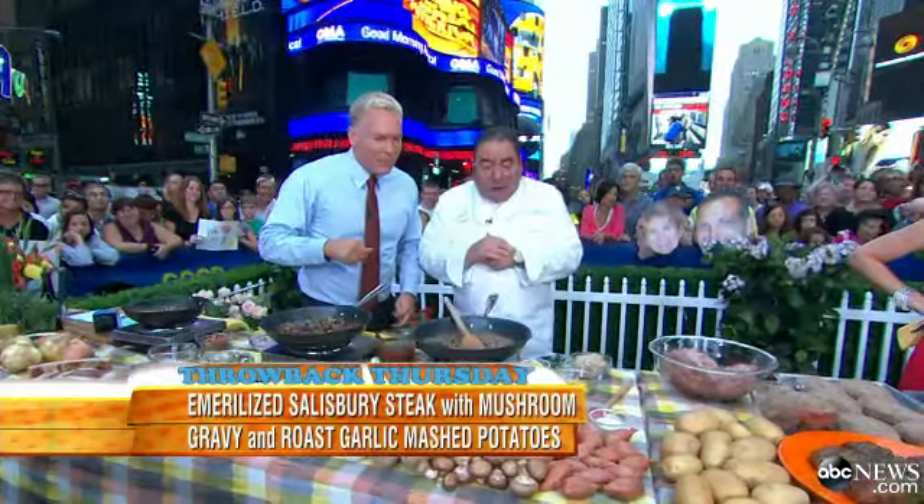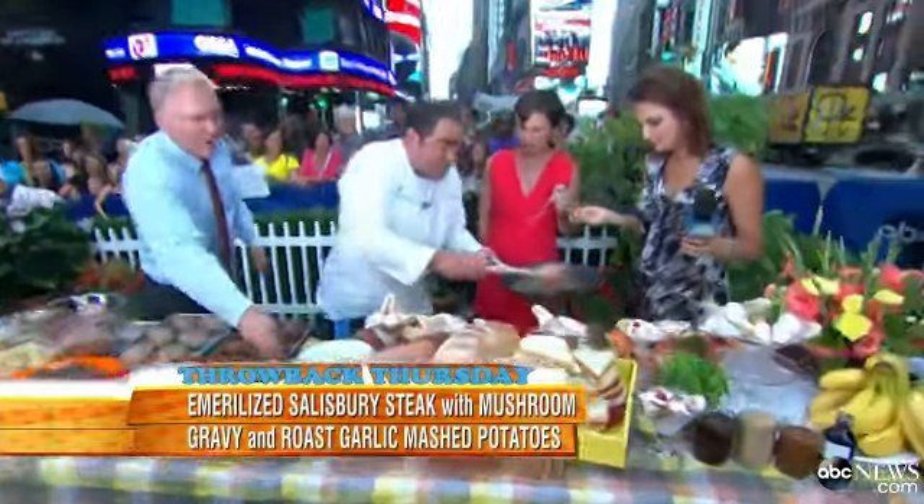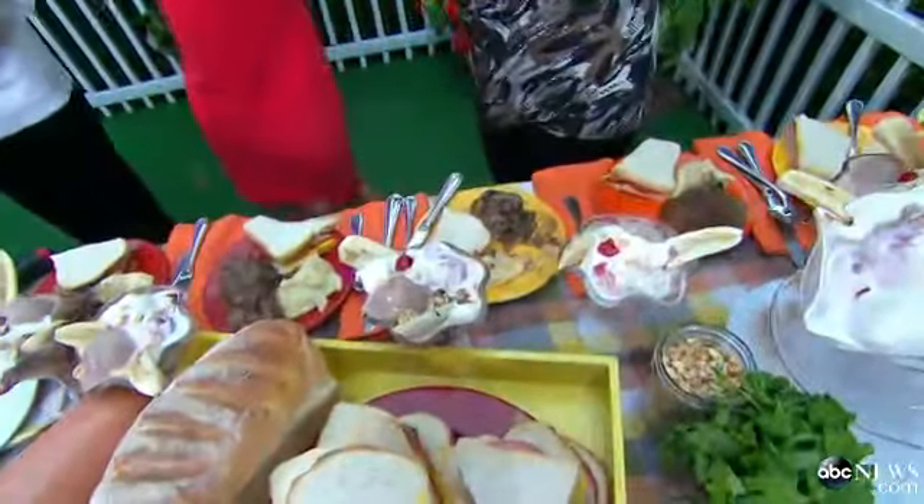Shape them up into a patty, and then you can broil them or bake them in the oven. Watch this — and we're going to come right here. Emeril, I didn't know Salisbury steak was actually veal. Well, it could be — it could be all beef too.